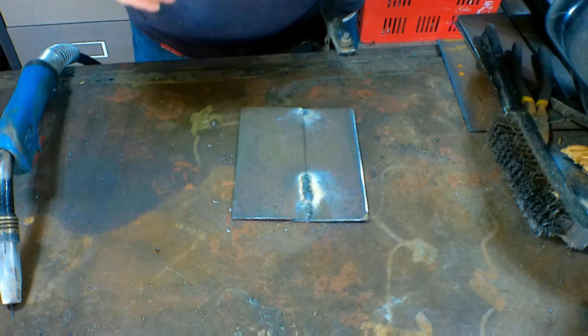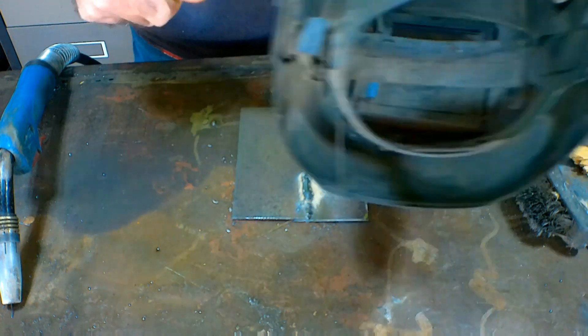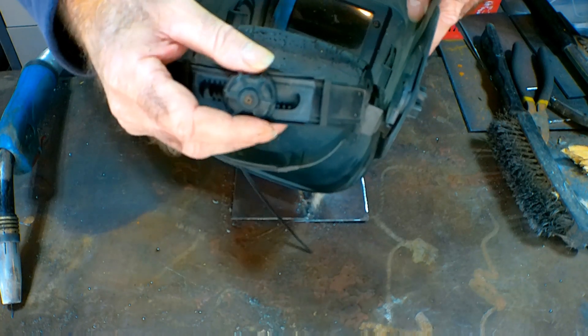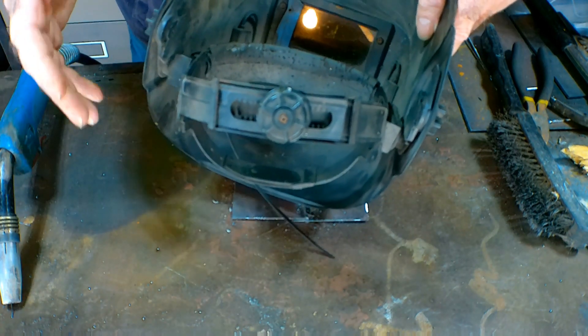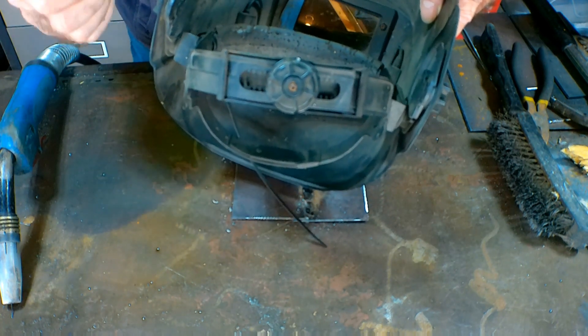The last tip is to be comfortable with your welding habits. What I mean by that is, like even your helmet - when I first started, my helmet didn't fit me properly and it was forever falling down in front of my eyes, and it was just a pain. So make sure you've got your helmet adjusted properly so it sits correctly, and you can actually see through it, which is a really, really good bonus when you're welding.